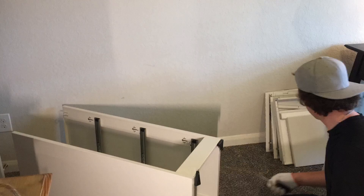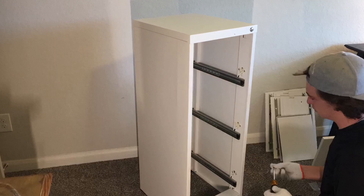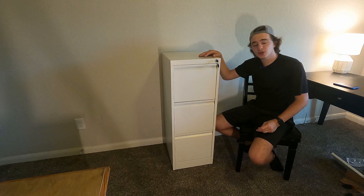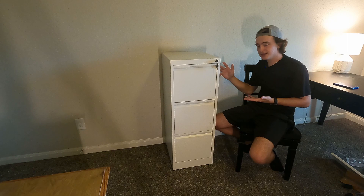Then you put the top on with the locking mechanism, which is a very nice touch, and then you just start building the actual cabinets. This whole process took me about 45 minutes, so that's not too bad, and it turns out to be absolutely massive — a lot bigger than I thought it would. Another fun fact: they actually give you these little gloves to wear while you put this together because there are some sharp edges.